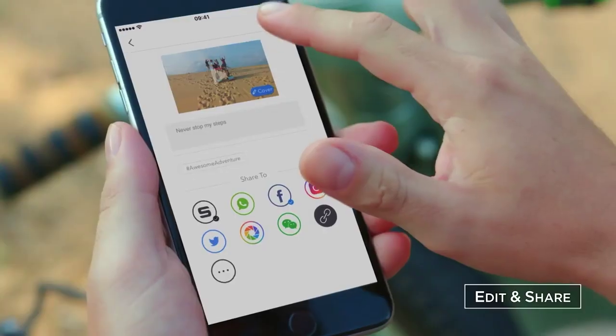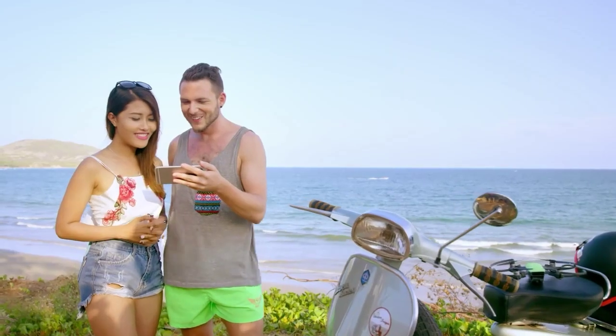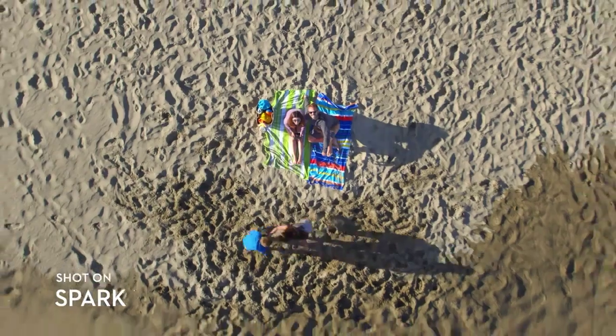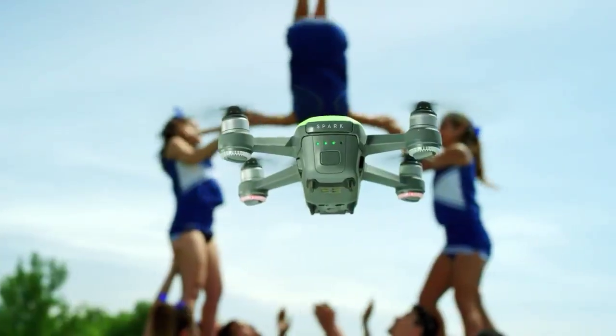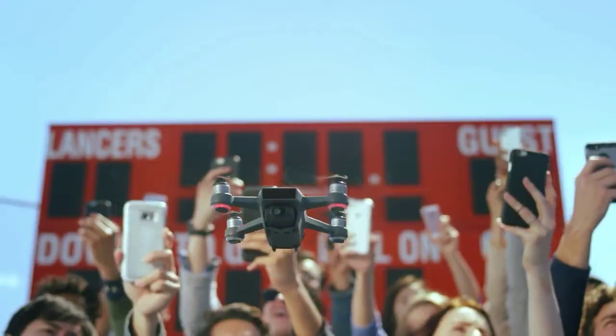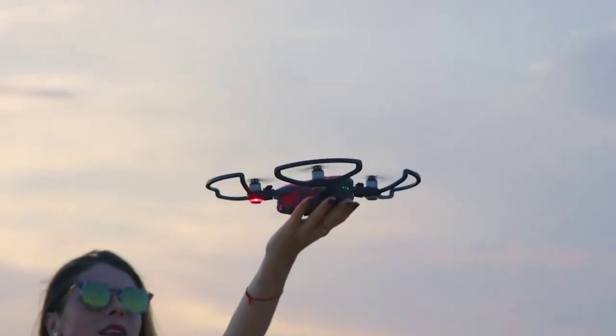Edit your epic videos and share them instantly. Spark — your aerial creativity, anywhere. All you need to do is seize the moment.